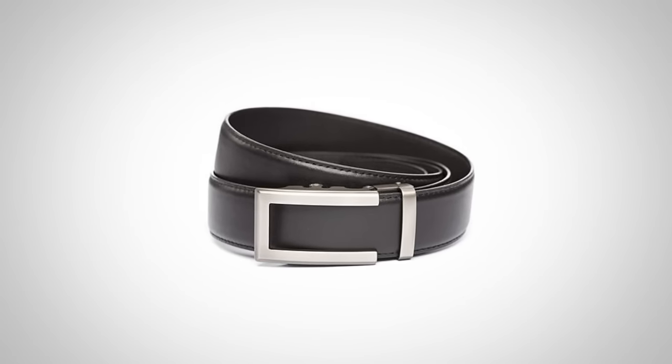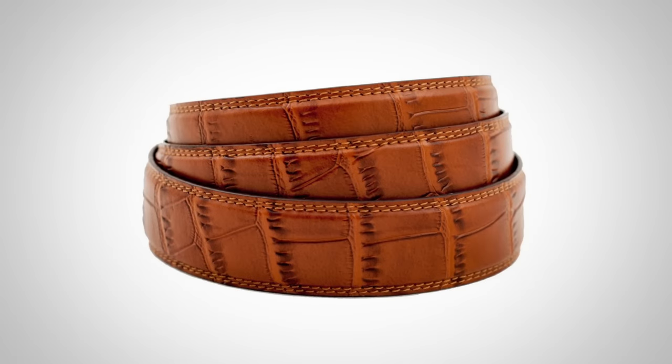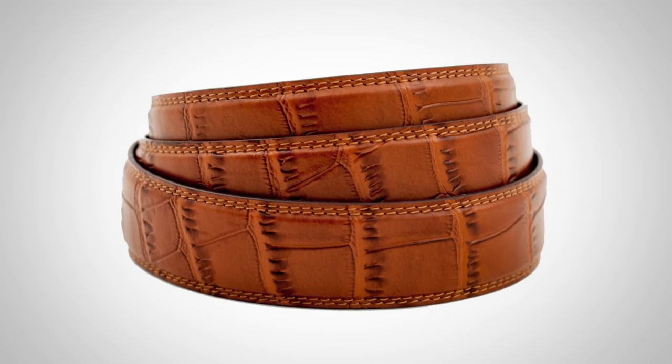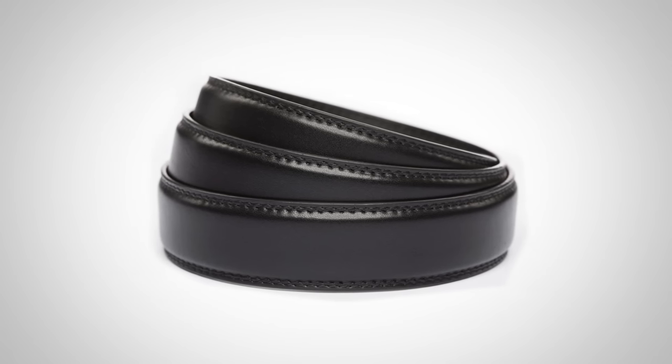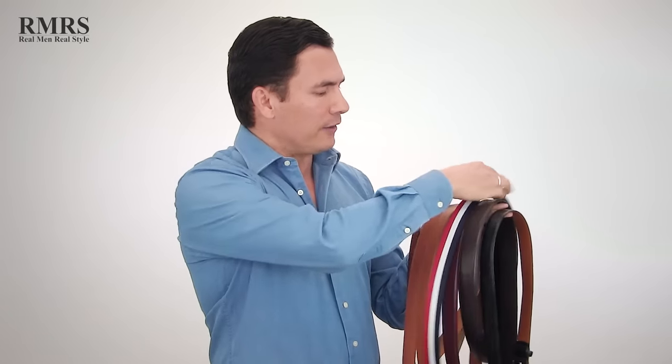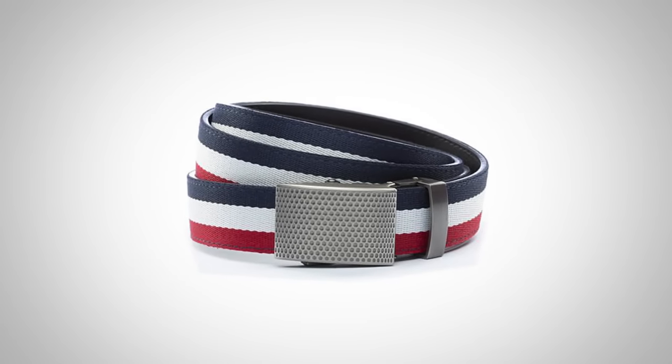Let's talk about the various colors and materials and how they relate to formality. In general, the darker the color the more formal; the lighter the color the more casual. Everything here is leather, which is more formal than canvas or other materials. A textured design makes a belt more casual than a similar-colored plain one. The simpler and darker the belt, the more formal it will generally be. And ultra-casual belts — like a novelty 4th of July belt — are fun but not formal at all.